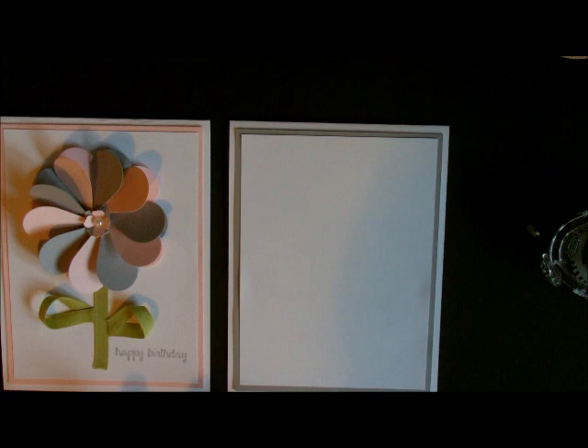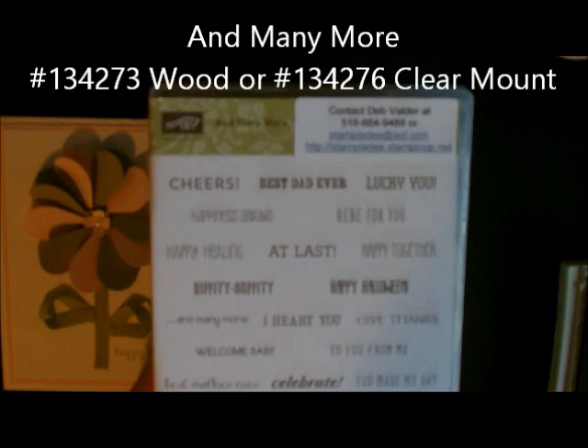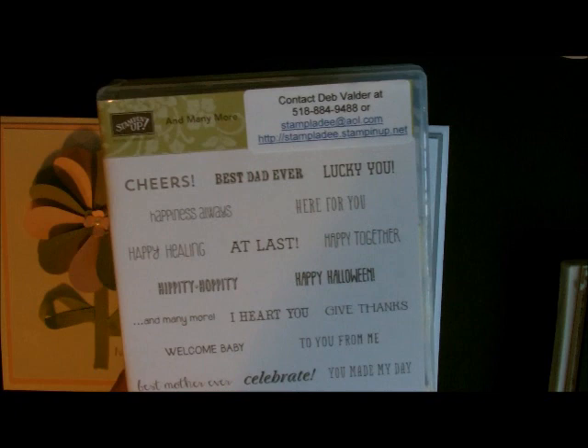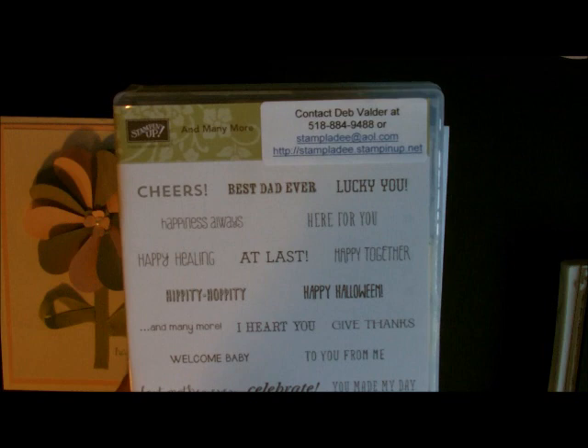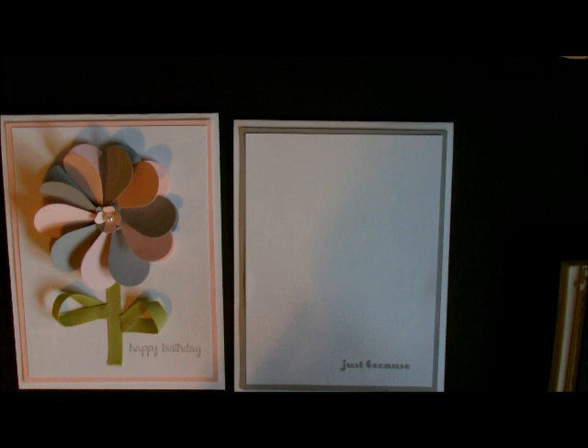I like to do that so that I know where to place everything else. I'm going to take my Smokey Slate ink and because I want this one to be very generic I'm going to stamp the word 'Just Because.' That comes from a new stamp set called And Many More — I use this quite often now. I've gone back to all of my sayings in wood mounted because I just like the way you can just grab them, you don't have to mount them, and they're always mounted nice and straight. Hop on over to my blog for all of the details on this card and for written instructions also.